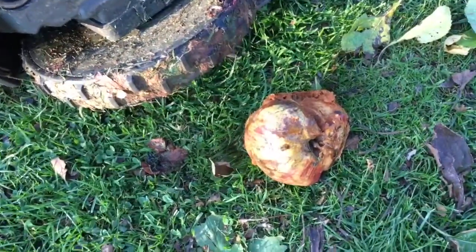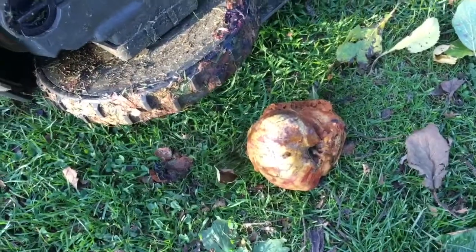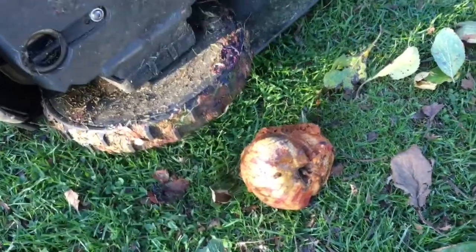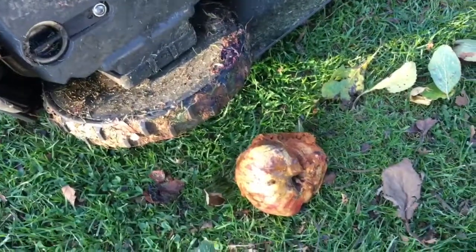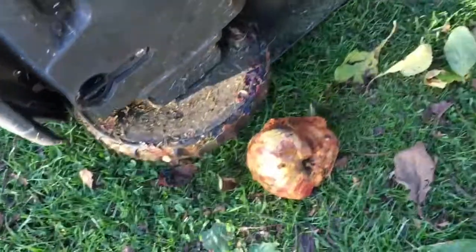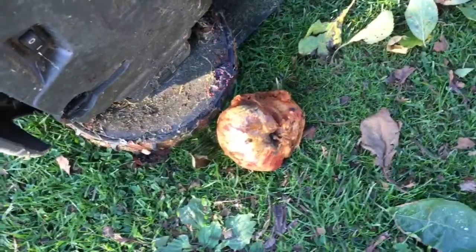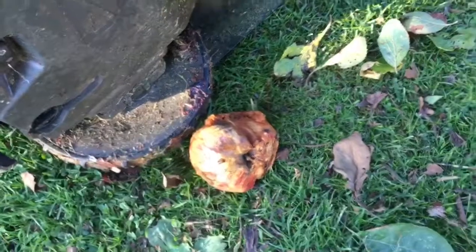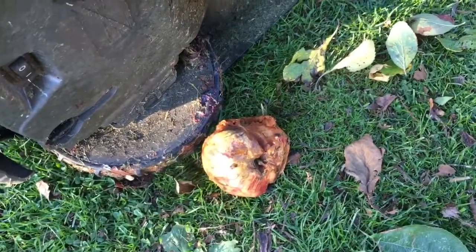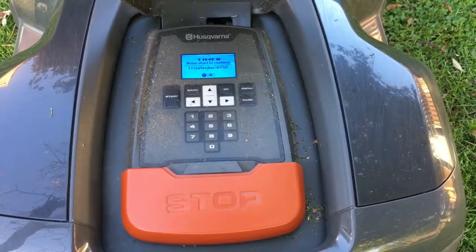You can see here an apple has caused the problem. Now this isn't a major issue — it's just a fact that if you've got big cooking apples in your garden, your mower might get stuck now and again. The best thing to do is clear the lawn before the mower starts mowing, which obviously can be a bit difficult sometimes, but it doesn't cause a major problem with the mower whatsoever. I've cleared the mower and it's ready to go again.